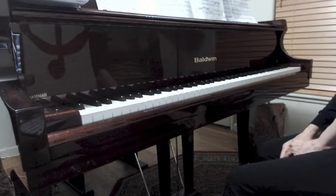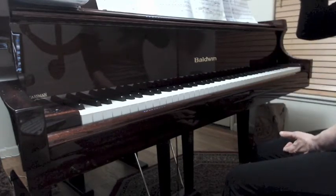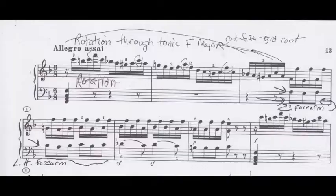That gives you an idea of how that evolves from finding the structural tones you're aiming for as you go through that passage. Now also the left hand — in my opinion, not having a crisp, detached left hand right in this place, but more of this.